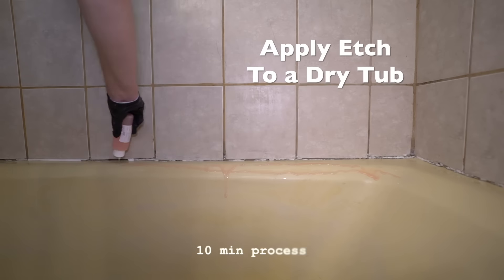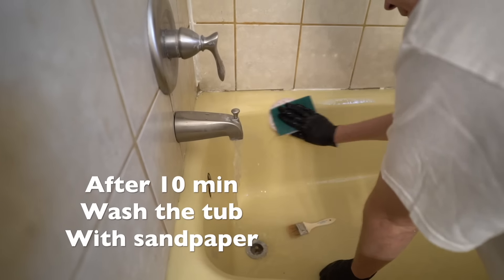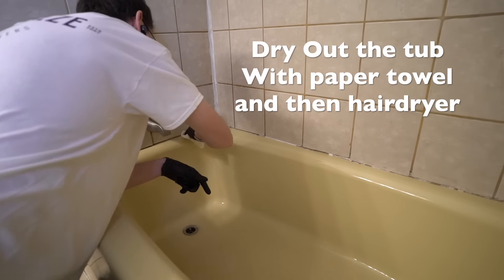Apply cleaning agent to a dry tub to remove the epoxy coating. After 10 minutes, wash the tub with sandpaper. Then dry out the tub with a paper towel and then a hairdryer.